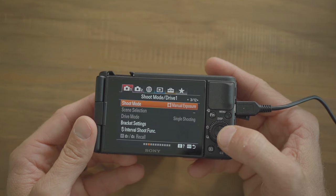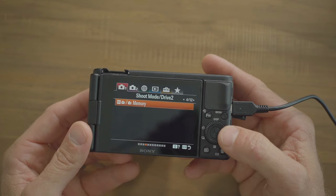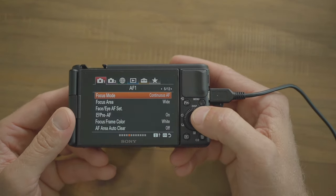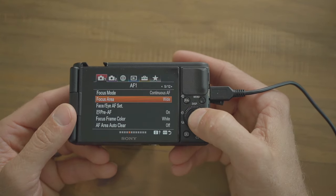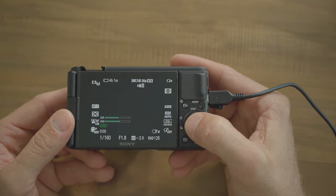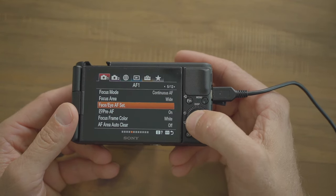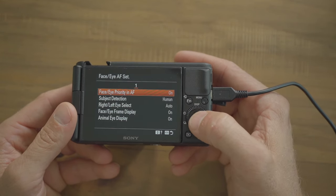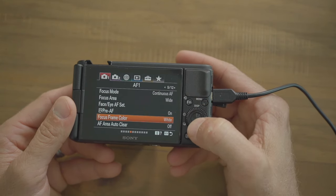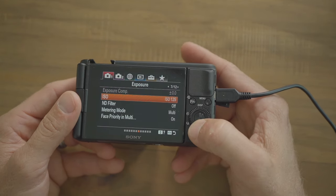Shooting mode is manual exposure — we already set that up. This is tab one page four for memory; we'll come back to that during customization. On tab one page five, focus mode is continuous autofocus, focus area set to wide — it helps dial in the focus without letting the camera decide for you. Face/eye autofocus is set on.